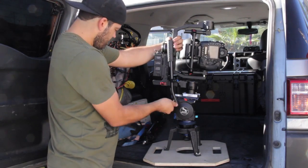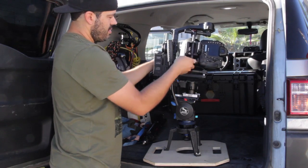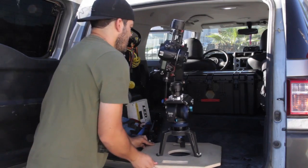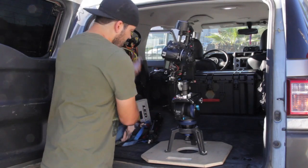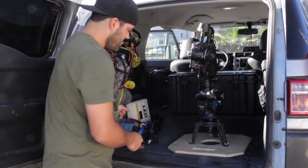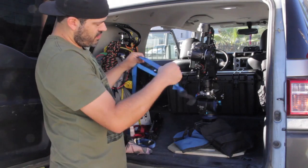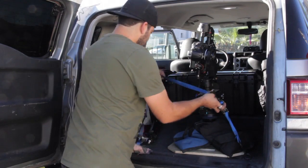I'll tighten my tripod handle, take the velcro that they supplied with the Ronin, and velcro it on there. If you want, you could put a little piece of something there, tape it and slide it on, take some sandbags to secure it, or even take some ratchet straps — I have tie-down points on my car right there — and you could ratchet it over so it really doesn't move.